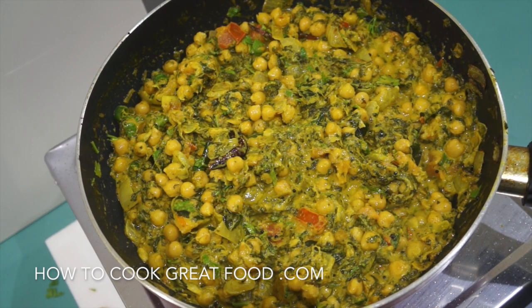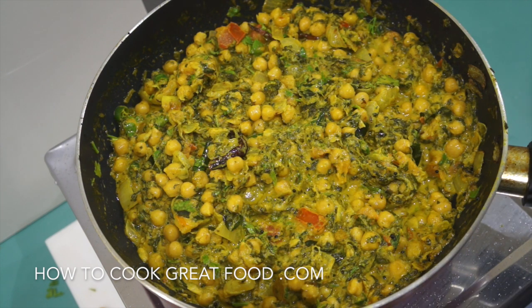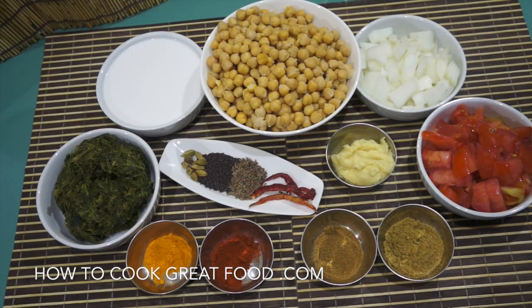On the menu today — and as you can see right here, I've just this second finished — we're making a beautiful chickpea and spinach coconut curry. Loads and loads of banging flavors coming out of this really quite simple, healthy, vegetarian, vegan dish. Good for you — let's go and do it.